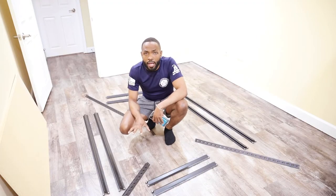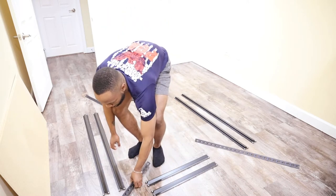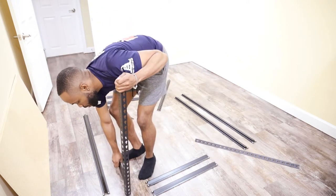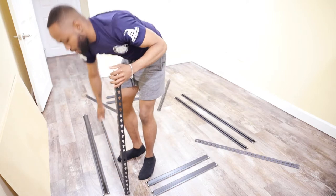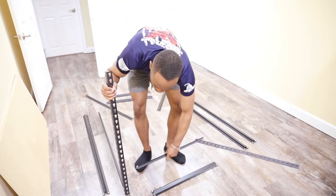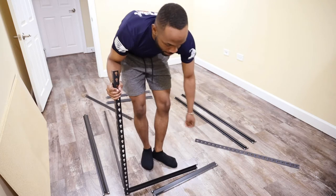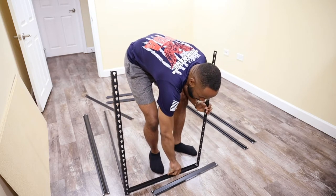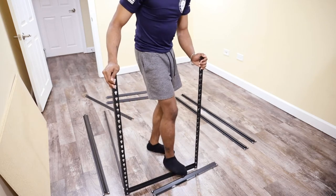As you can see here I already have all the pieces that we'll need to assemble the desk, so let's get started. All of the instructions are located inside the box, but since I've already assembled the shelf portion, everything else is pretty easy. It's a simple lock, slide, and lock system so it's not too terribly difficult even to do by yourself.